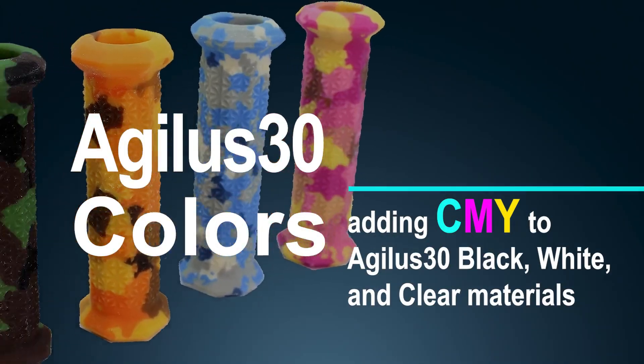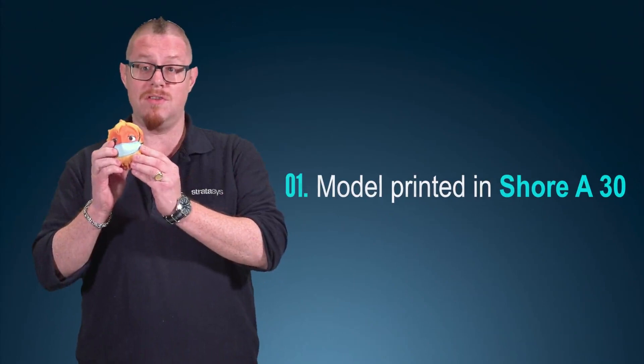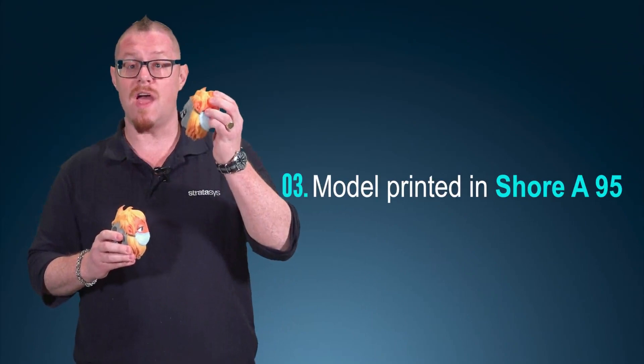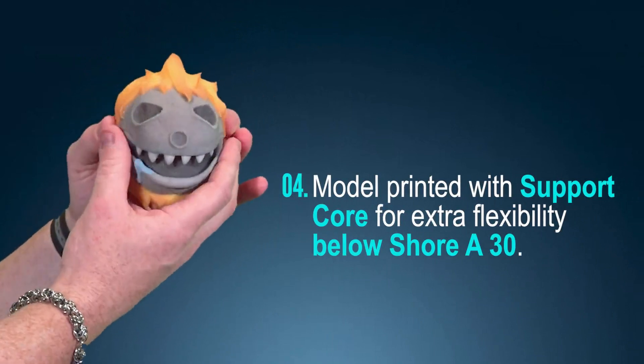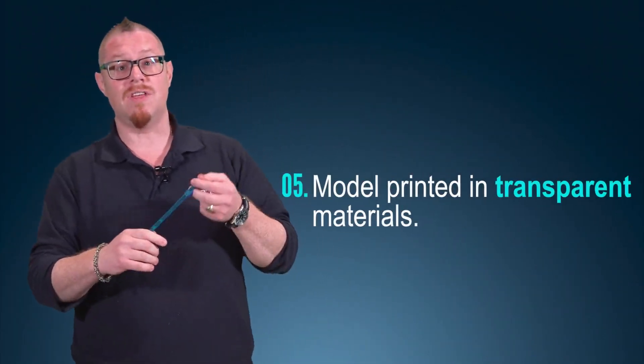We're taking our existing Agilus black, white and clear materials and adding cyan, magenta and yellow to enable us to print fantastic full color flexible models. I'm going to show you four different examples today: a model printed in Shore A30, Shore A50, Shore A95, and a new hollow support core capability for truly flexible models even below Shore A30. We also have the ability to print Agilus colors in a transparent material without an inclusion of white that would make the part opaque.